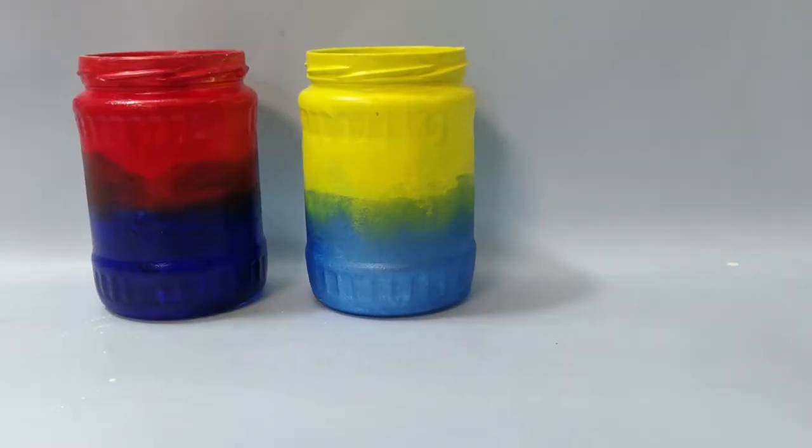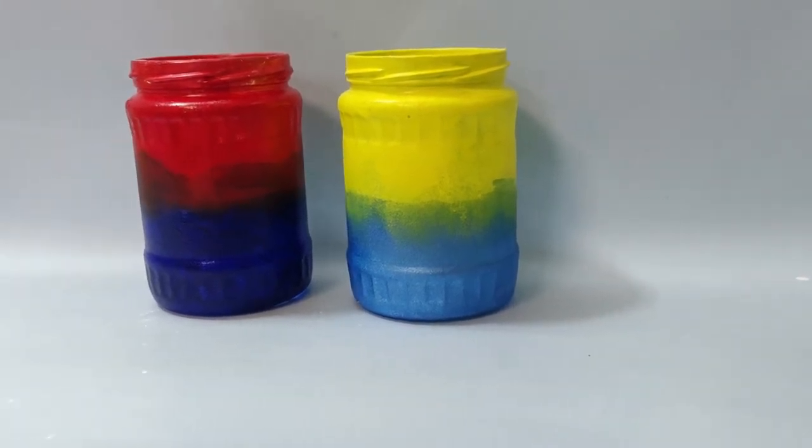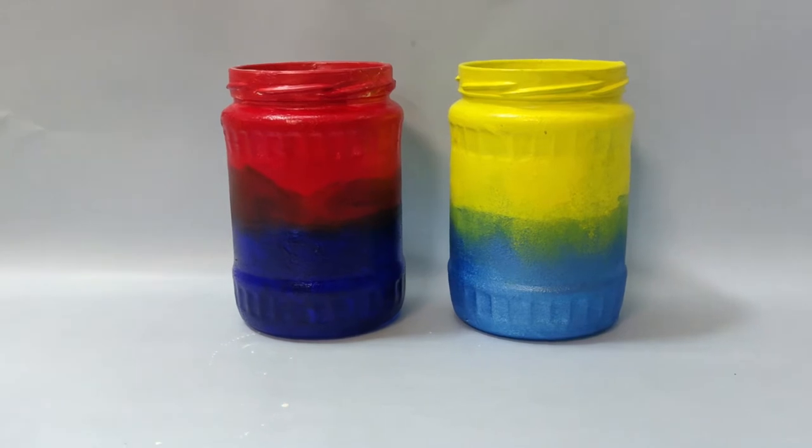Hello everyone, welcome back to my channel Evan Himawal. I paint glass jars with beautiful flower vases or pen holders. I will share this video. If you want to, like, share and comment, subscribe to my channel.